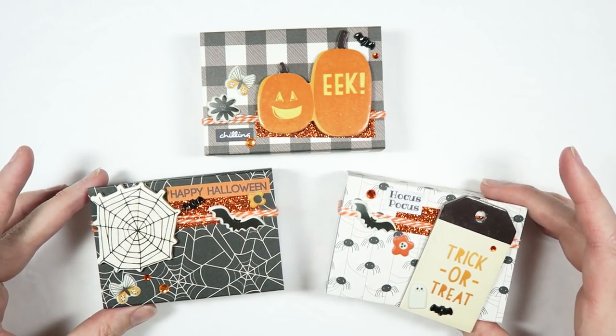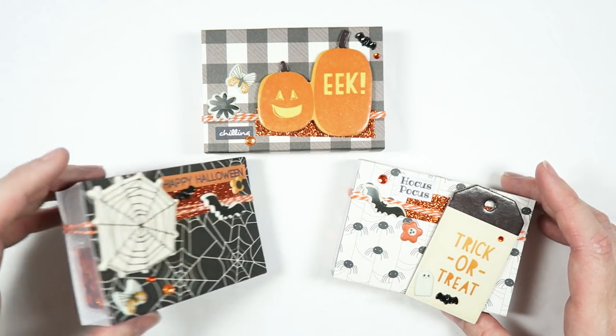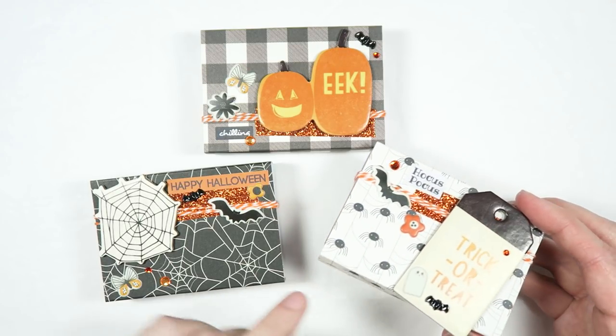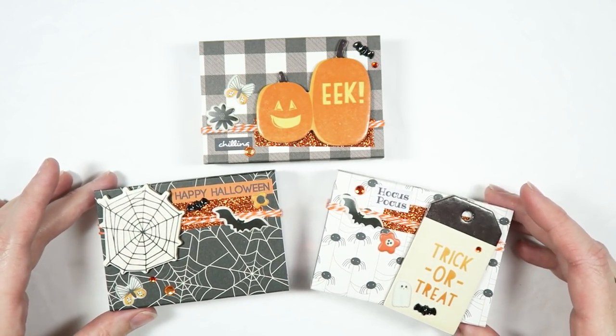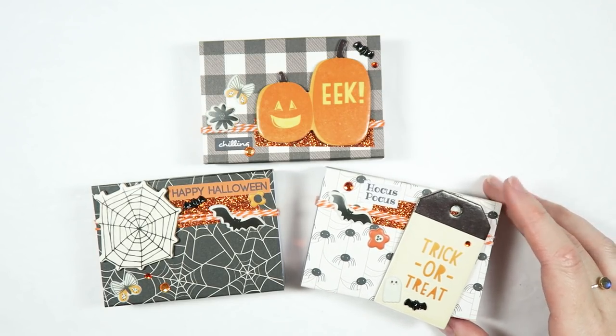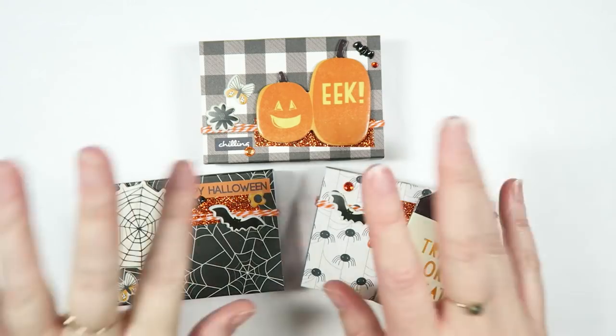Those are my finished sequin boxes and I think they are super cute. I love how there's a variety of sequins in there, as well as those little spoons which are super duper handy. I really love how the little paper sleeves turned out, and I think they will be so much fun to include in my Happy Mail. Thank you guys so much for watching — I hope you enjoyed this video. Please subscribe if you are not already, and I will see you guys in tomorrow's video. Bye!